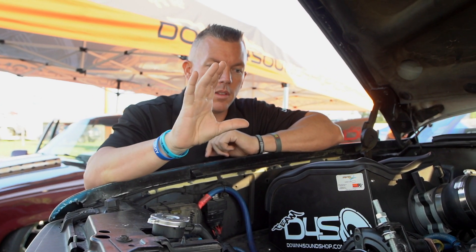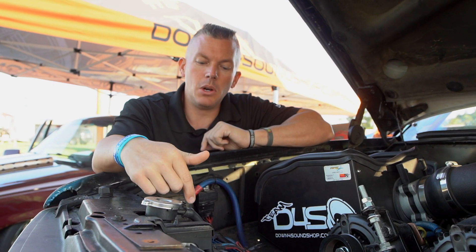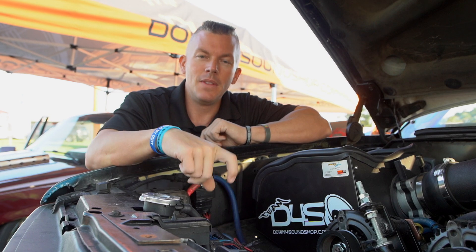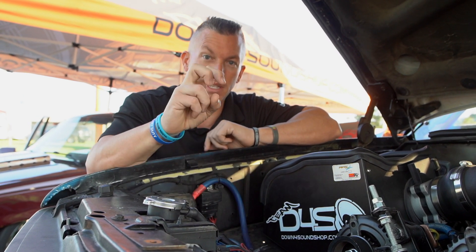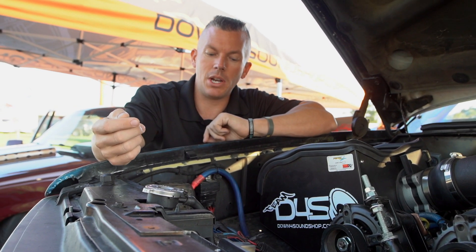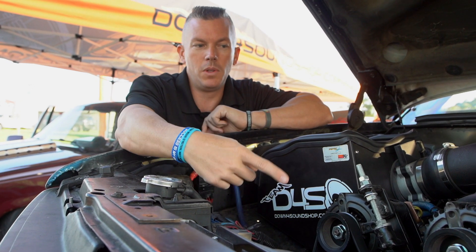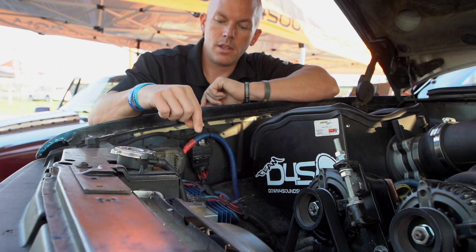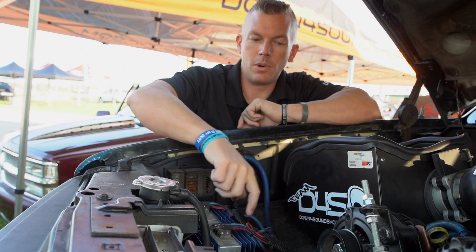We have these two Transpo units right here, which are very popular for running externally regulated alternator setups. They're really only accurate for running two alternators at a time, which is why we have two of them — one per pair of 16-volt alternators. This is how we regulate the voltage on the 16-volt side, totally separated and controlled by these two Transpo units.